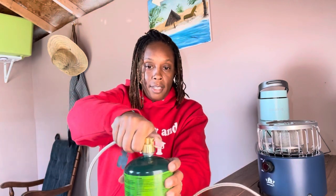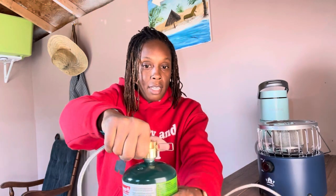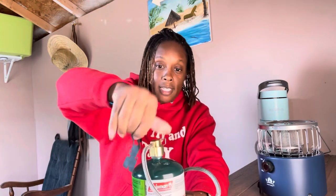We're gonna tighten that. The instructions on both things say hand tighten, so we're gonna hand tighten. Follow directions.